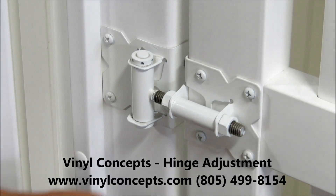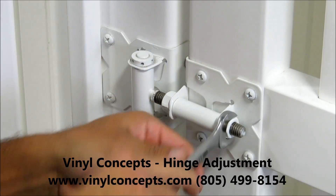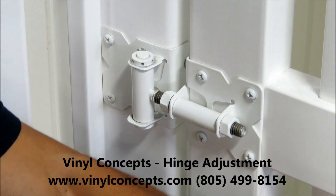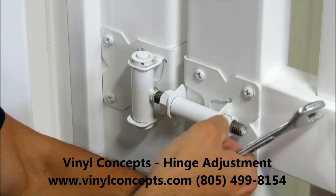On our hinges there's an adjustable rod with nuts. You take a wrench and loosen up the nuts on both sides. This way you can lift the gate up or lower the gate until your latch is aligned correctly.